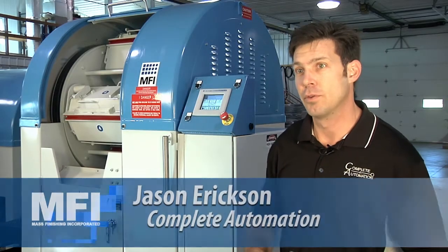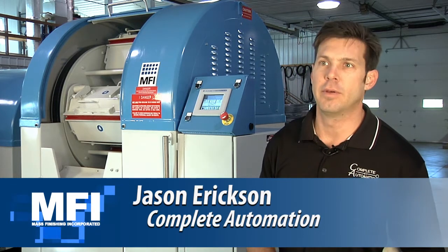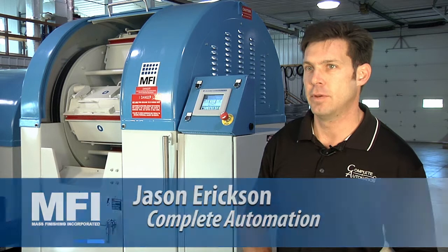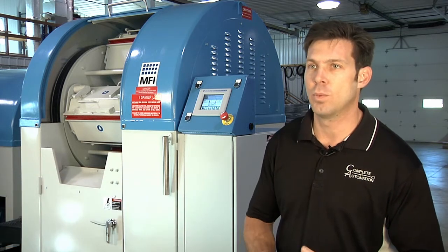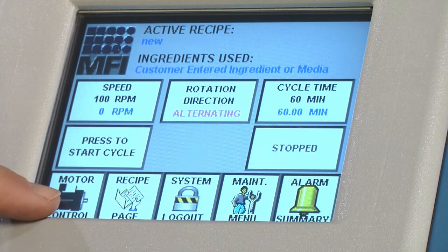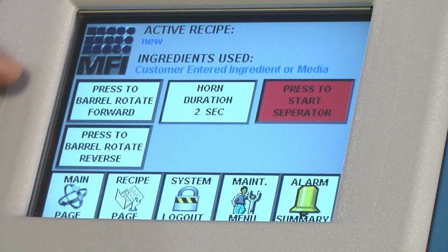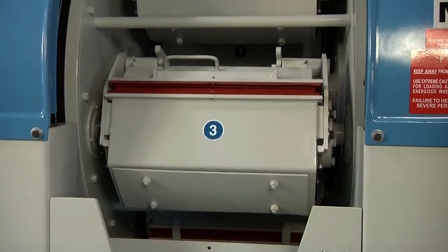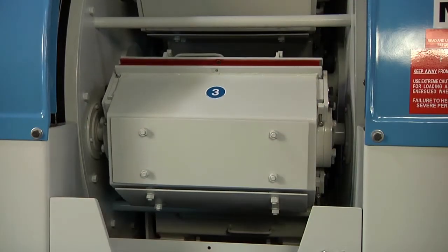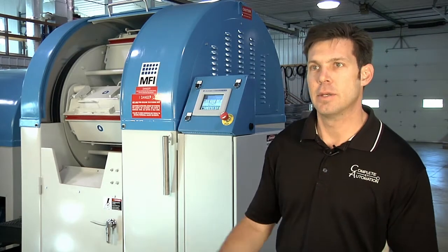The PLC controls and monitors the entire system. It runs the drive to set how fast the RPM and what it's turning. It monitors any alarm — if a door is open, it helps assist the operator in controls. It's very simple and very clean compared to the other control stations, which have a lot of buttons and can be overwhelming.